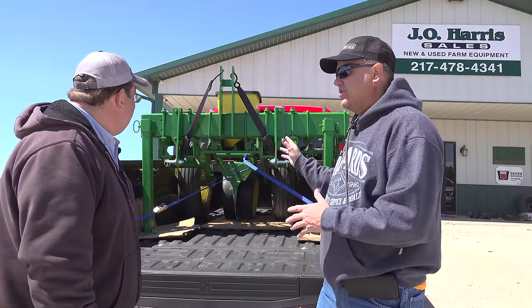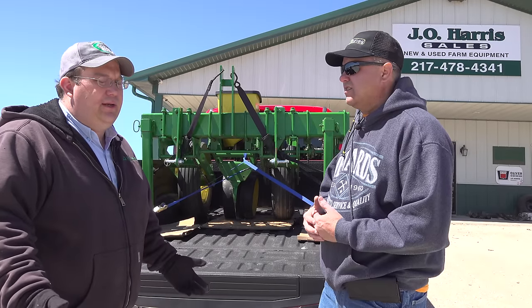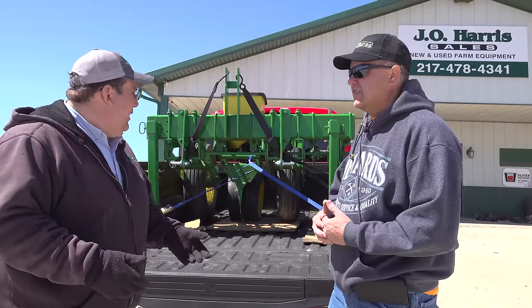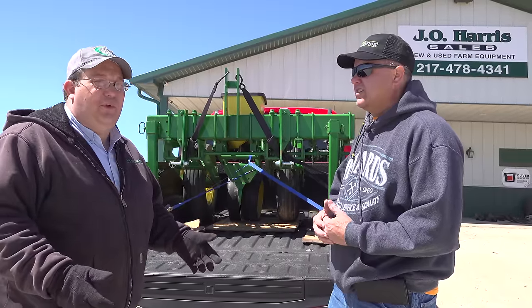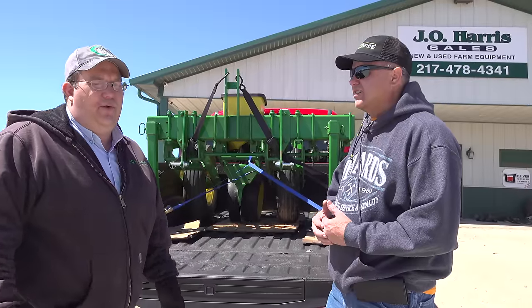So you find old planters — these are kind of rebuilt old planters, right? That's correct. What we do is we sell a lot of planters, sell a lot of bigger planters, and have a lot of planter parts. So what we started with is we had a few extra row units and transmissions and drive wheels, and we built a two-row — probably 20 years ago or better. It really turned into a pretty good business for us. We probably do over 100; we've had as many as 200 a year.